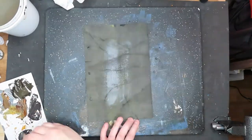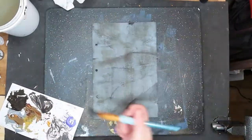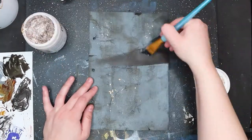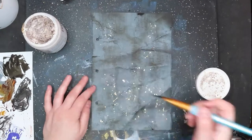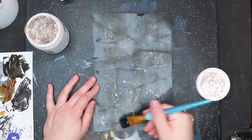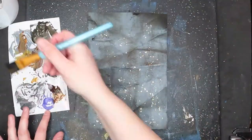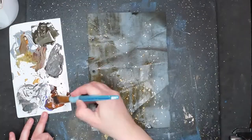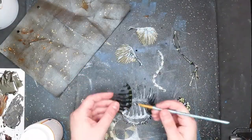I crumpled, aged, and texturized the paper. I put little gold flakes around to represent a ground primed for forming crystals that have grown onto his bones. Now the assemblage.